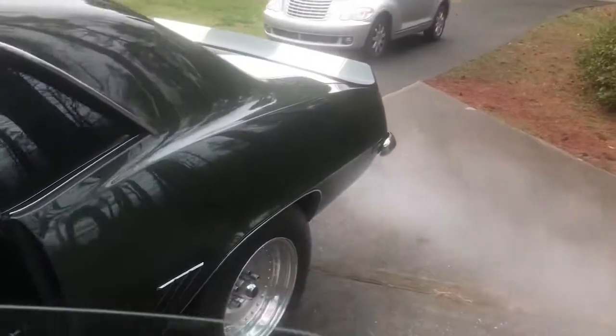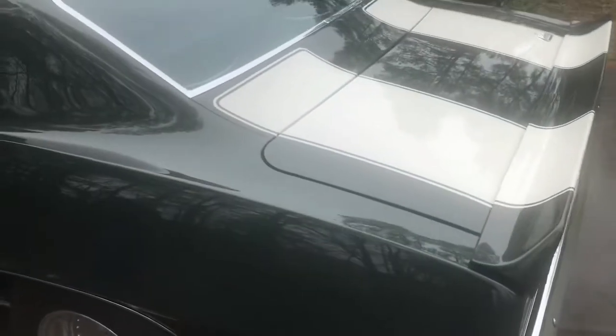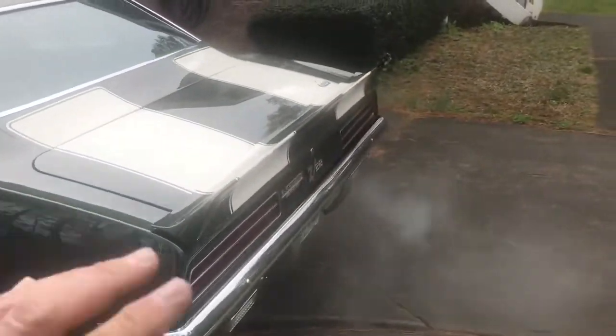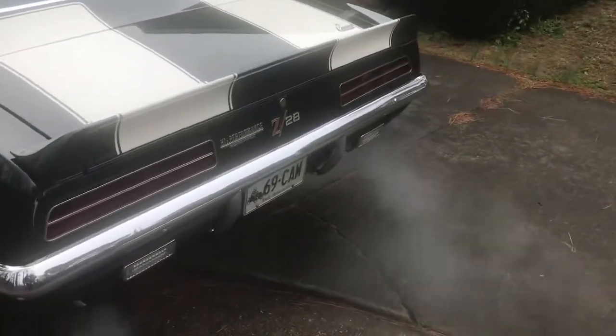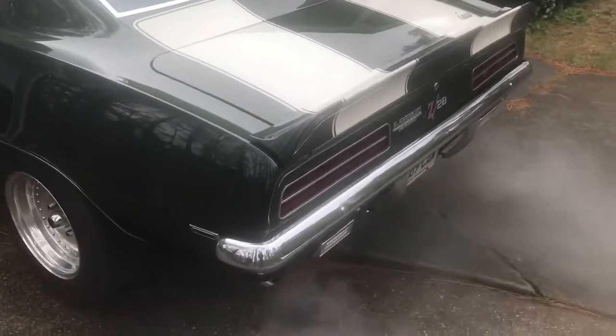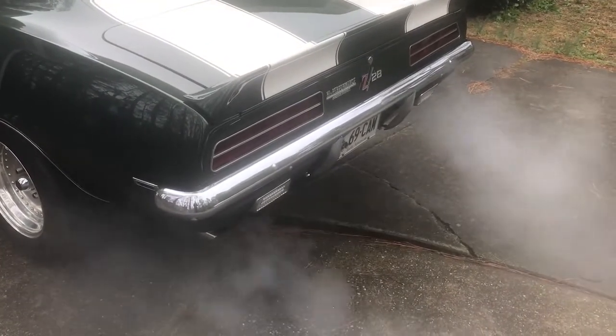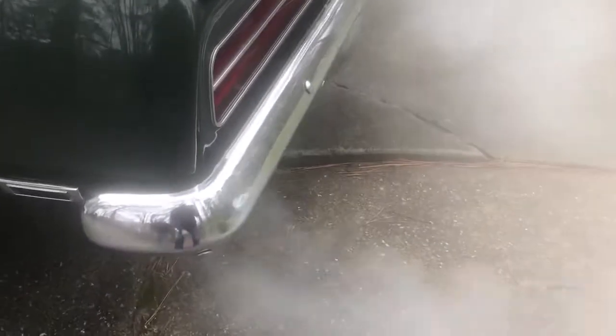We're going to listen to the idle here. He's got some Rowley Sport wheels ordered, but because of the part shortages it's taken so long for stuff to come in — they have not made it here yet. He's going to put those on it. Listen to that thing, won't you? It's a little chilly out here today, that's why we've got some condensation.